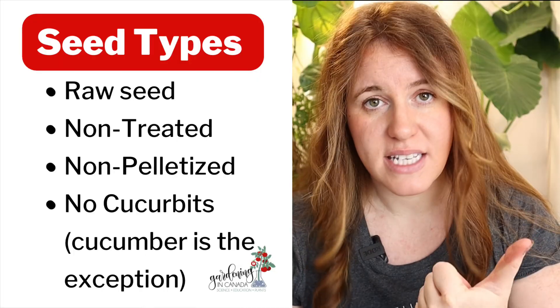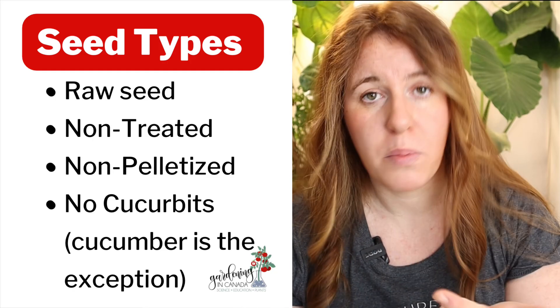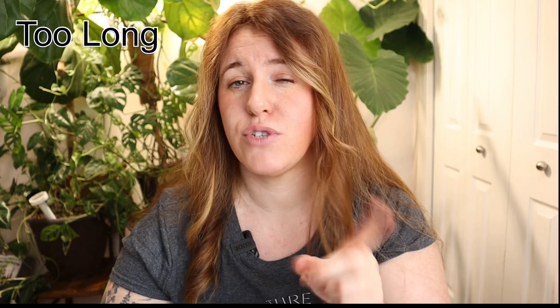One thing I will say is that this needs to be done on raw seed, meaning it cannot be pelletized or pre-treated. Doing these processes for too long or doing them twice over can actually harm the germination rates of your seeds.